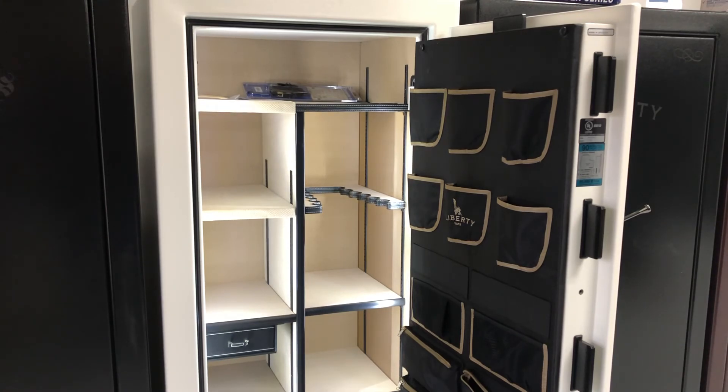That gives you a little layout of what the inside of these safes look like. If you have any questions, please feel free to give us a call, email us, or check our Facebook page — we'll be happy to help you. Thank you and have a good day.